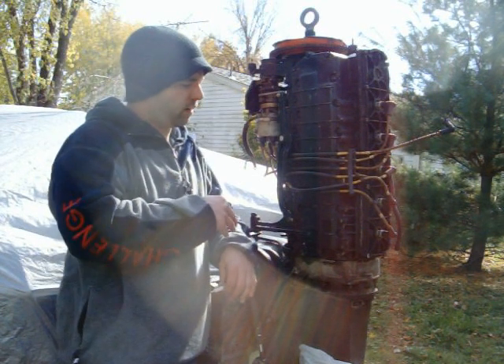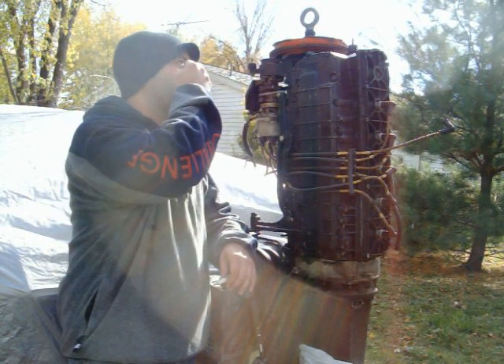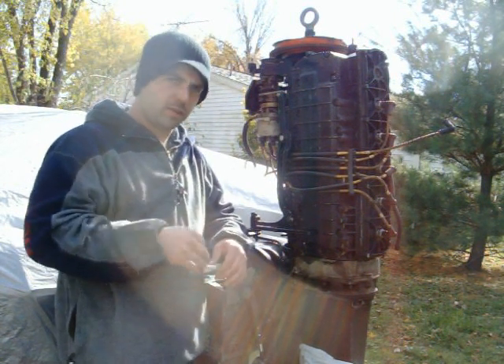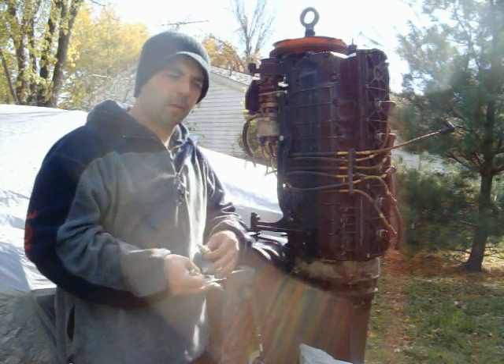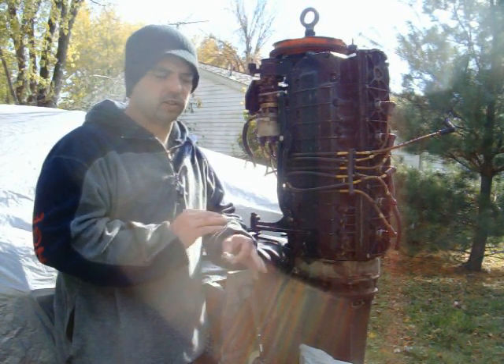I need to strip this stuff because I'm going to replace some gaskets on here. I'm going to put my distributor on here because I know that my distributor is good, and I've got to put my coil on here. A lot of the parts that came off of the old one are going to go on here, just for the simple fact that I've taken them apart and started to clean them up. It's better to have things clean on these motors than anything else.